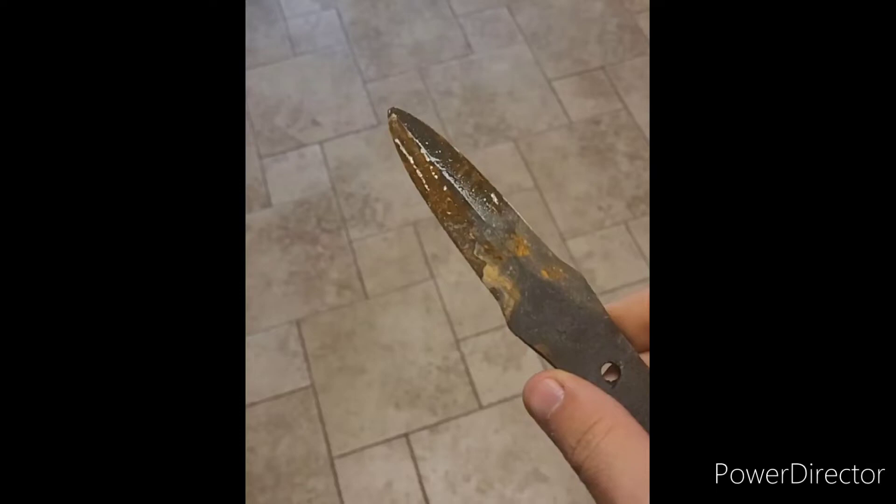How's it going y'all? Welcome to The Edge Show. I am your host Nate, the owner of Colorado Custom Leather and Blades. We are continuing our series on rusty blades.